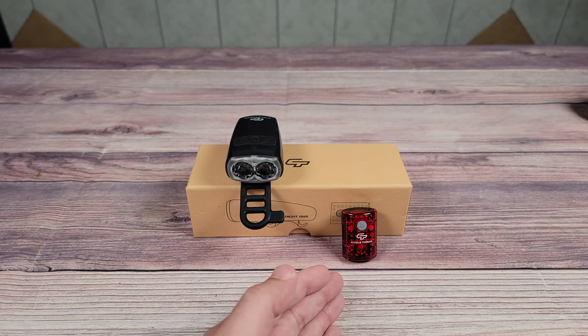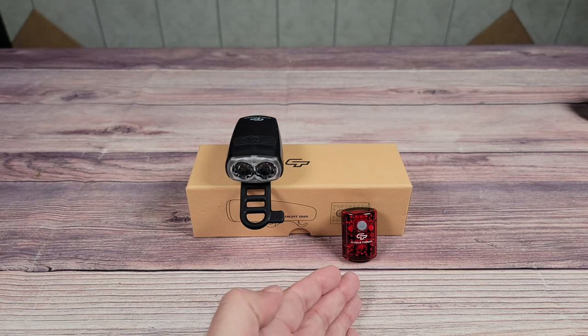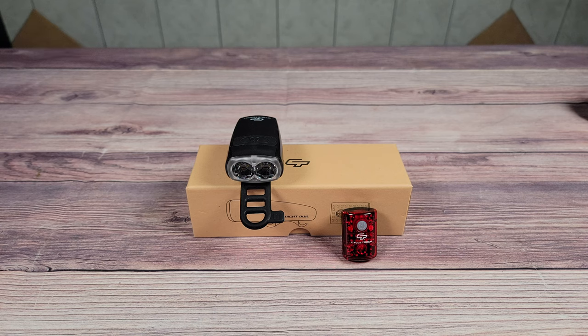The kit also includes a rechargeable tail light which they call the MicroBot. Looking at the specs, it has 25 lumens of brightness, a 350 milliamp battery, weighs 16 grams, and can last anywhere from 1.5 hours to 14 hours depending on which mode you have it set to.